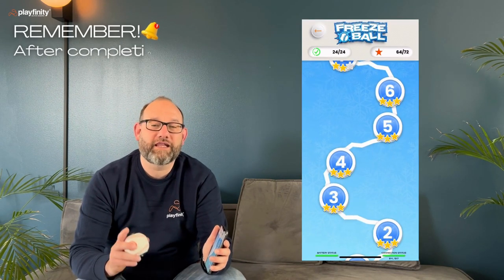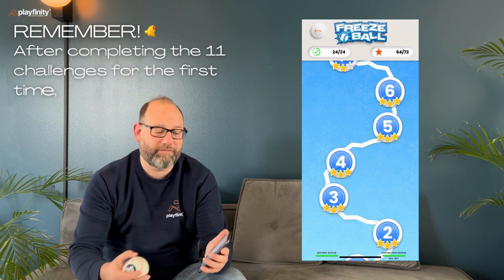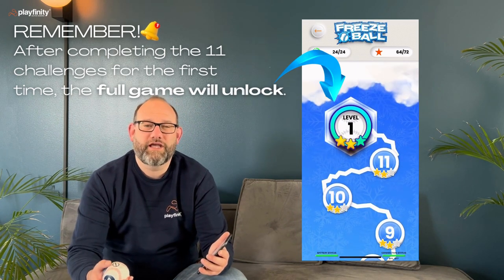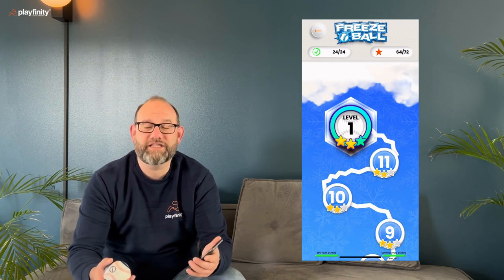Every game has 11 challenges which you play to really learn how to play the game. As you can see, when you play all the way through you get to the level one challenge, and that's a summary of everything you learned in the first 11 challenges.